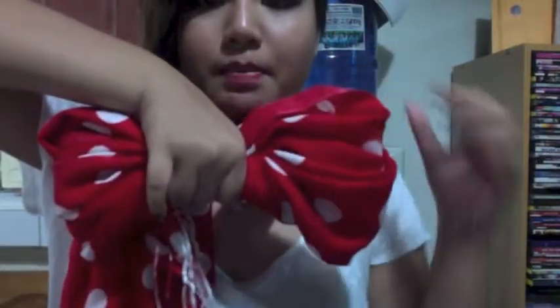What you're going to do with the long side is fold it inwards twice — one, two — and then what you're going to do is hold it and bundle it up in the middle, so right now you can see a bow shape forming.